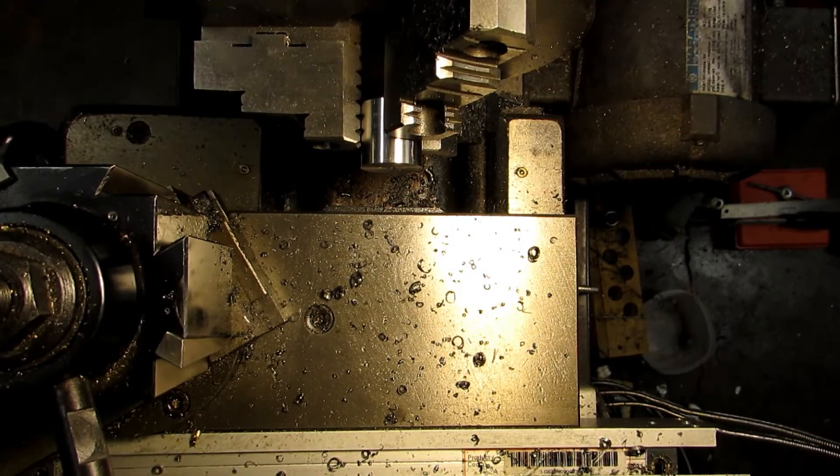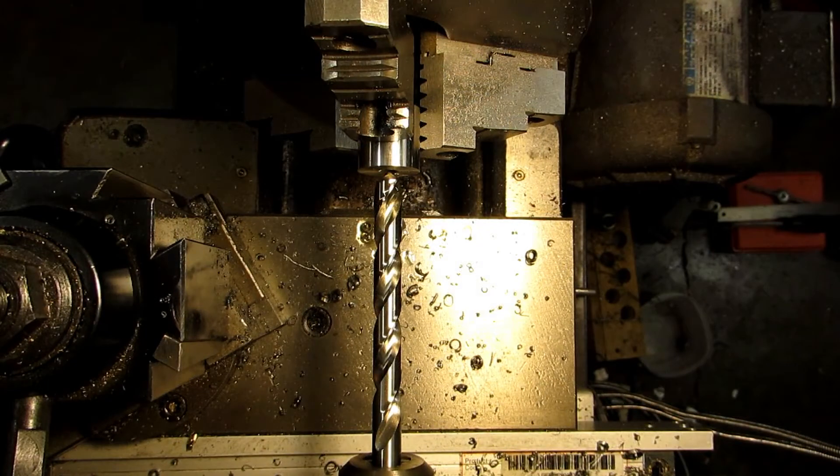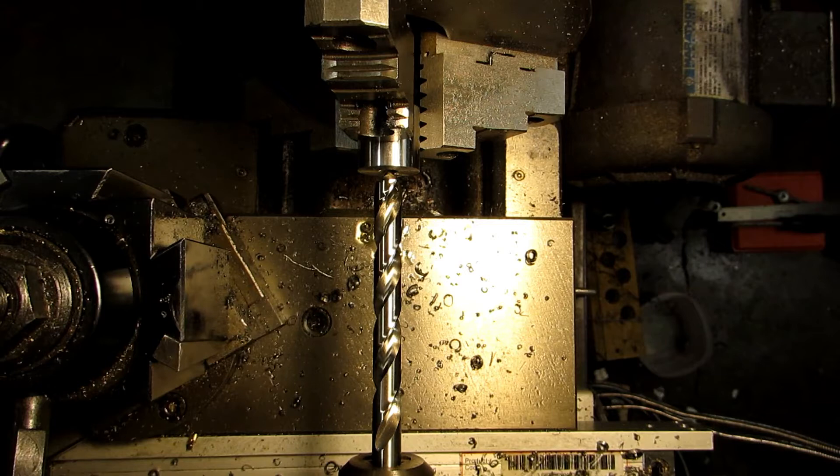That was a spot drill — it gives the tap drill something to follow so it doesn't walk around. This hole is going to be tapped half inch 20, and this is our tap drill size for that, which is 29/64ths.